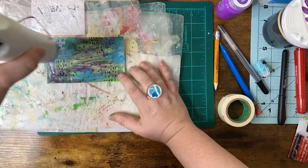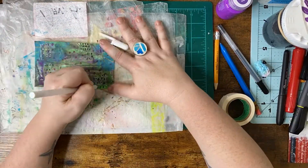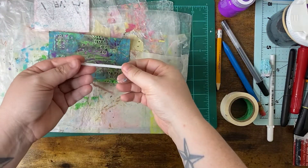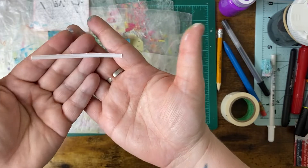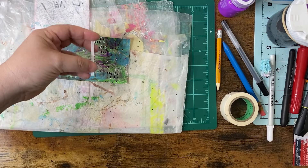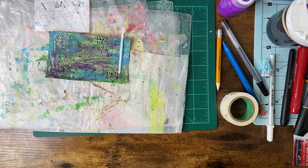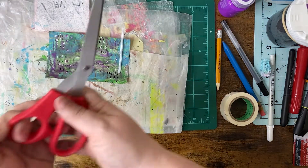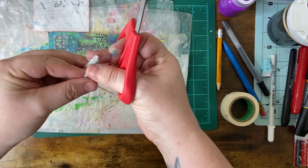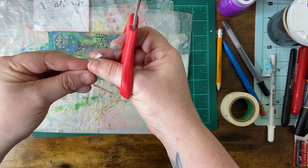Hitting up my index card again with the heat gun and doing a little bit more mark making just for that added interest. Then I'm trying to decide what I want to do with this bread tie, so I decide I'm going to make an antenna — antennae? You know, sort of like what's on insects or aliens.